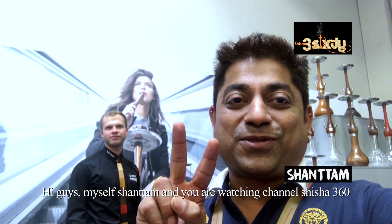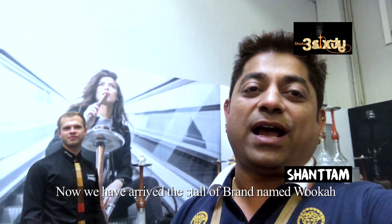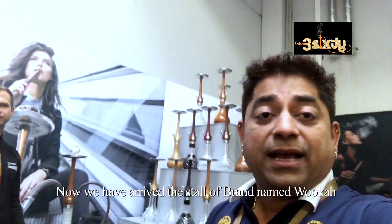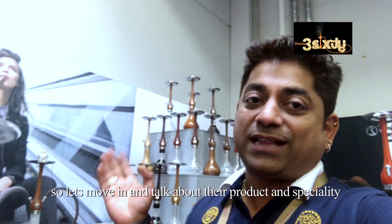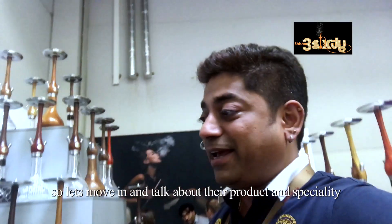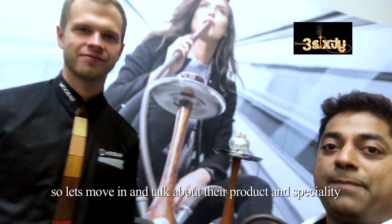Hi guys, I'm Ushyantham and you are watching Shisha 360. Now I am in the coming brand name is Wookah. Now we go inside and talk about their speciality, what they are making. So we meet with the boss here.